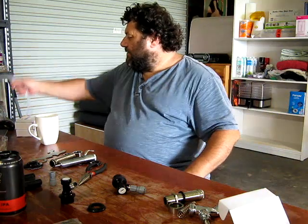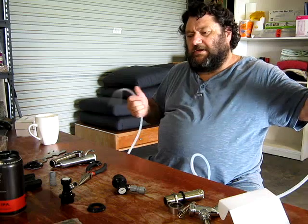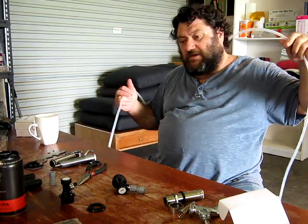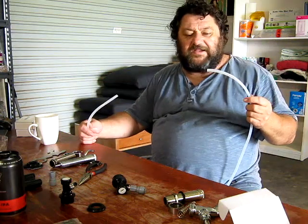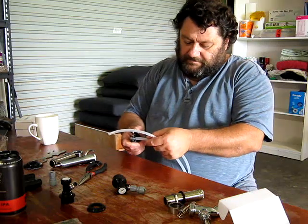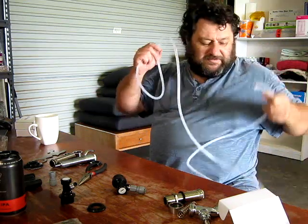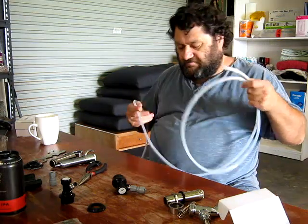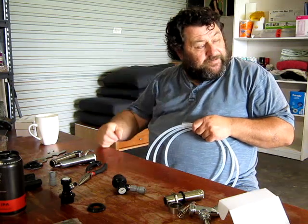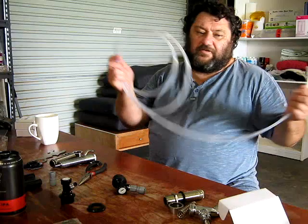So we have our beer line. You need your beer line to be a certain length, and that will vary depending on your actual system. There are calculators online for working this stuff out — now be aware that most of those calculators are American-based and they work in feet. They can be a little bit confusing, but use them in conjunction with a conversion program and you'll be alright. I've run my numbers through the calculator and it tells me I need, for these kegs on the top row of my fridge — because they're basically the same height as the taps — about eight and a bit feet of line, which is about 2.4 metres.